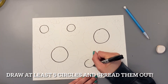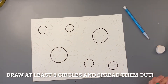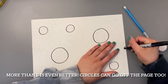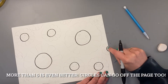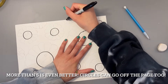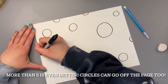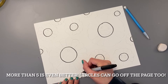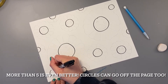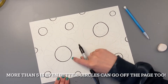I want to leave enough room between my circles for petals. I would suggest drawing at least five different circles. I can definitely fit more here and I can even put some off of the page — like this one is a half circle. Here's another tinier circle, another half circle, and one more. Basically, we want to spread out our circles and leave enough room for petal shapes in between them.